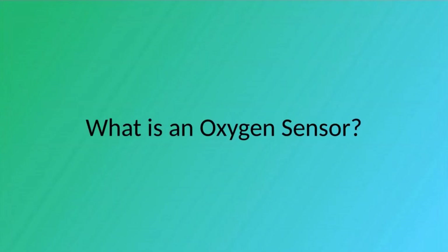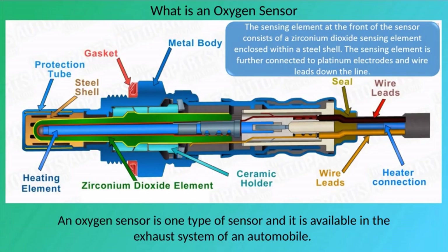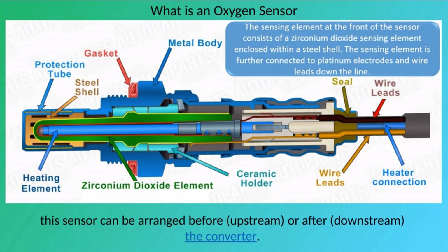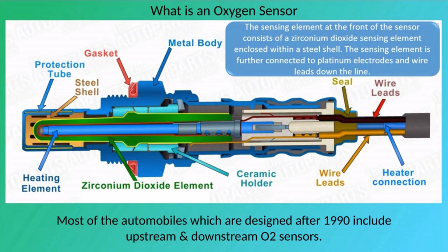An oxygen sensor is one type of sensor available in the exhaust system of an automobile. The size and shape of this sensor look like a spark plug. Based on its arrangement in regard to the catalytic converter, this sensor can be arranged before (upstream) or after (downstream) the converter.